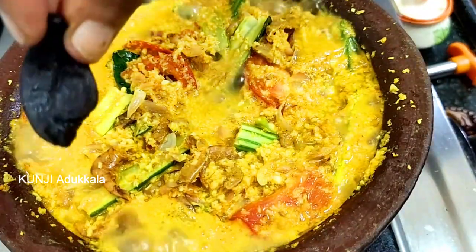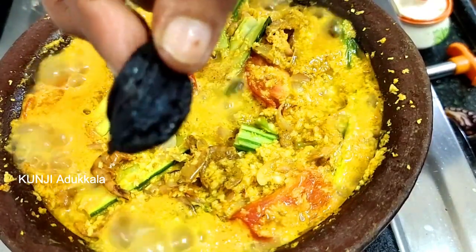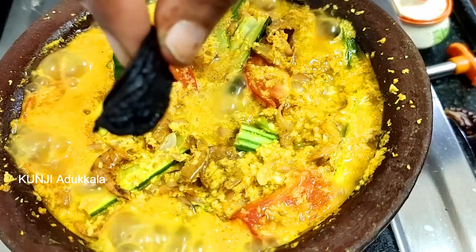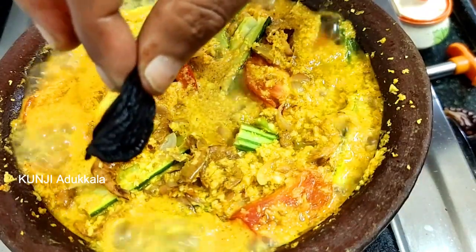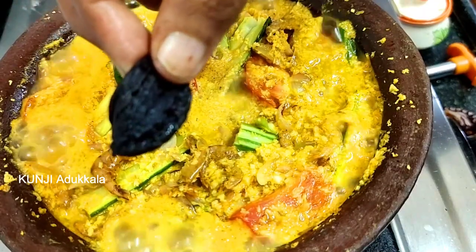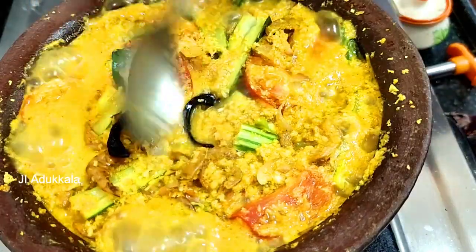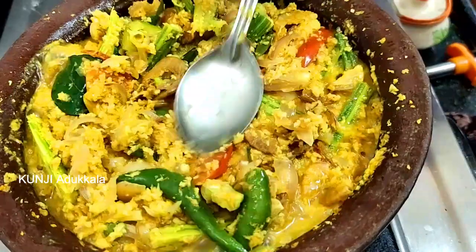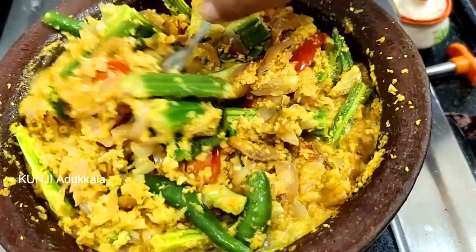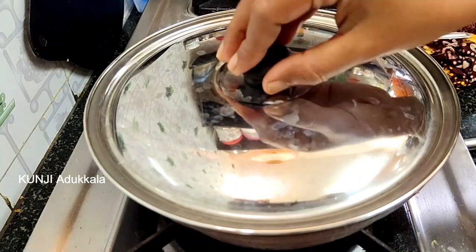I have to put it in a small piece of the egg. Even if you have the egg, you can put an egg in. It's not just an egg — you can add the egg. If you have egg, you can put it in. Now we will be ready for the first dish.